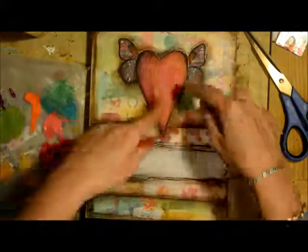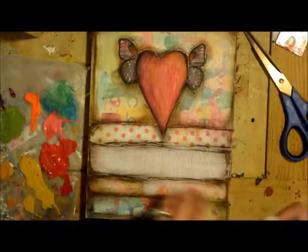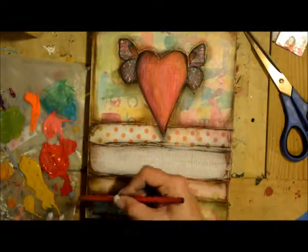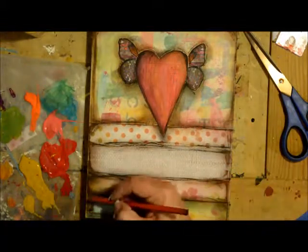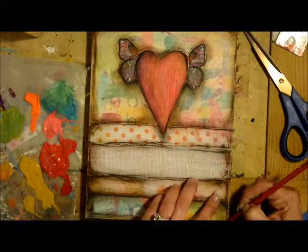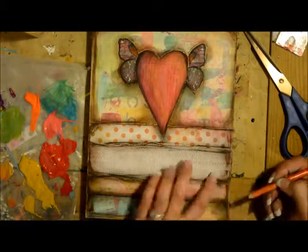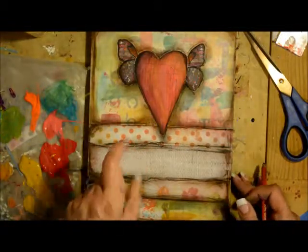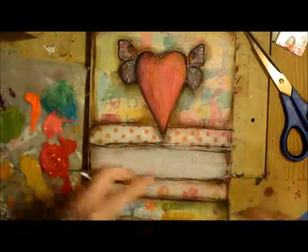I've gone in and added my black and shaded around a lot of the edges. Again, like I did with the brown, it just adds a little extra depth to your piece. I'm going to take this outside and spray it with my fixative, and then I will be right back.